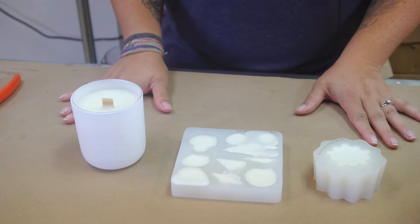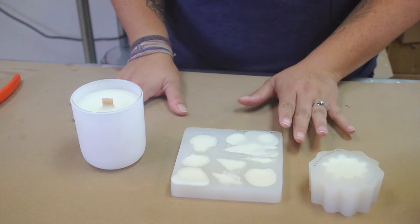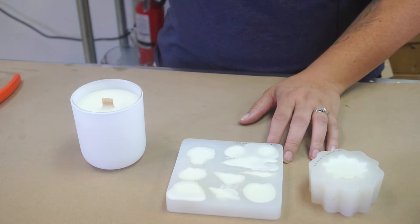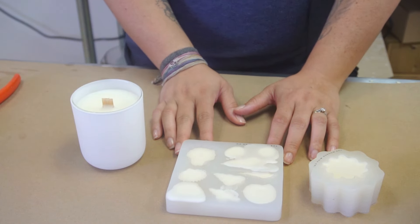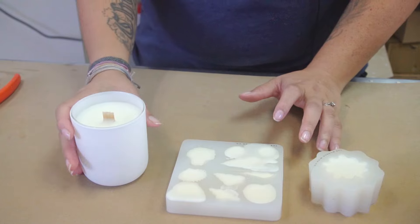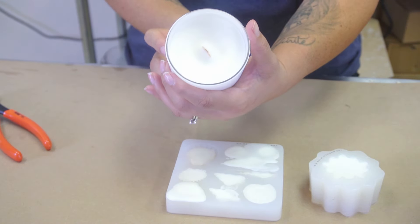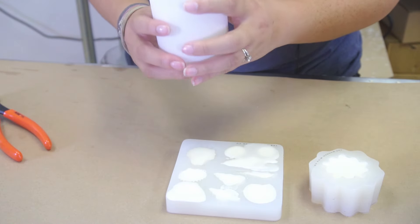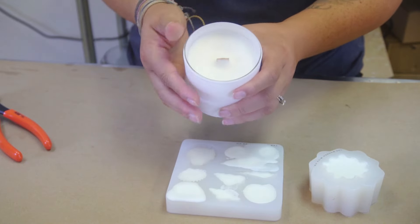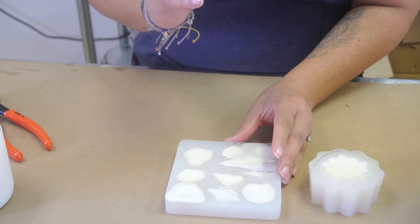Okay guys, it has been 24 hours that we have let all of this set, and I want to check and see how these are going to come out of the mold. Again, this wax is coconut, soy, and paraffin — exactly how much of each we're not sure. Macy's has it listed as a soy wax, so I'm assuming it's soy with a certain percentage of coconut and then a certain percentage of paraffin. I think it's set pretty well — it looks nice and even and it looks like it adhered really nicely to the sides. So far, impressed. There's just the slightest dip in the middle, but other than that it came out really, really nice. Let's see how it holds up being in a mold.